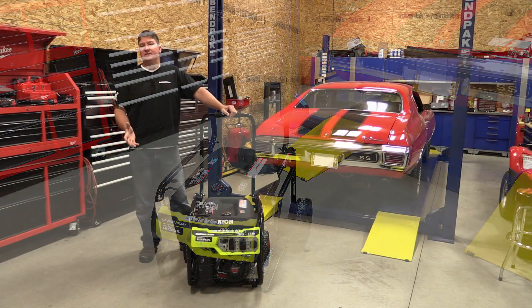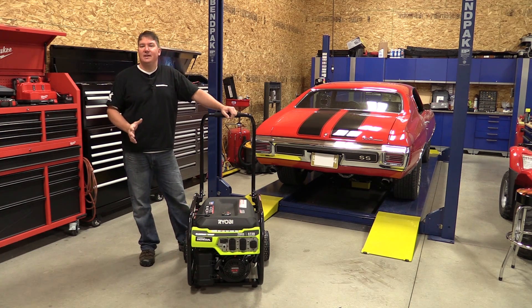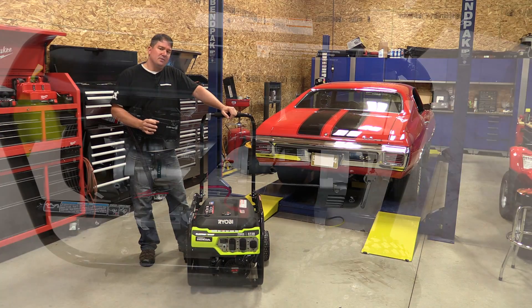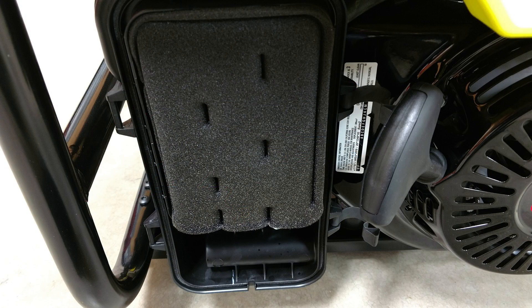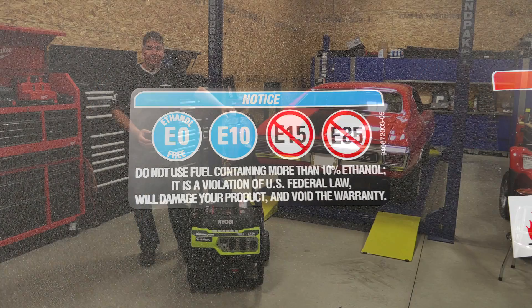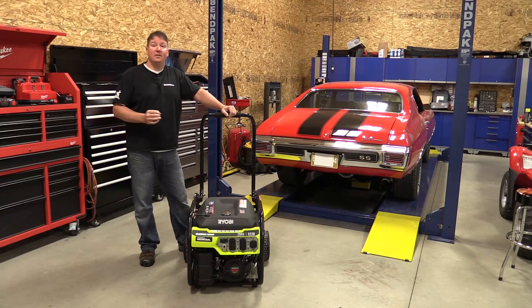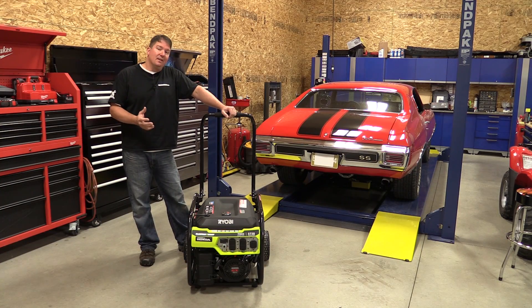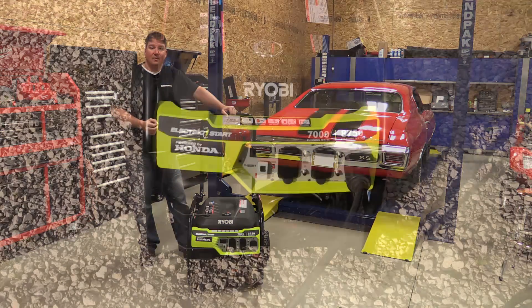In my opinion this is an excellent generator, but what really gives it that step up compared to others on the market is the Honda GX series engine. Those engines are used in commercial applications and are known for their torque, their longevity, they're easy to start, and they're quiet. It really sets this generator apart and gives it a solid foundation — you know it's going to be very reliable. I really like the fact that you can turn off the fuel and run off the carburetor, because these days ethanol can really kill these generators if you don't keep them running. The electric start is also a nice feature; just remember to keep that battery charged so when you want to start it, it's ready to go.